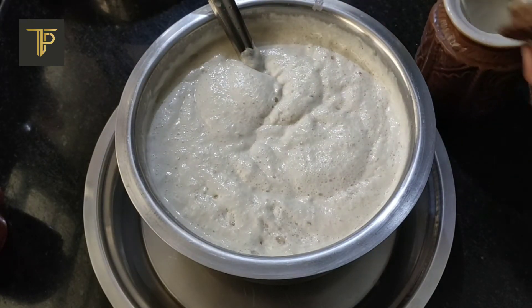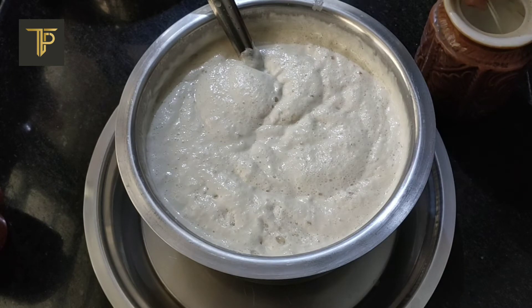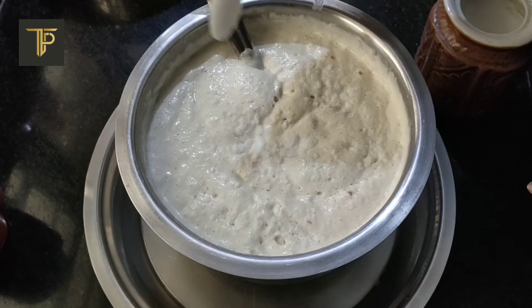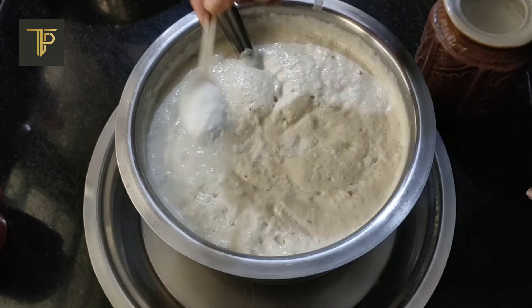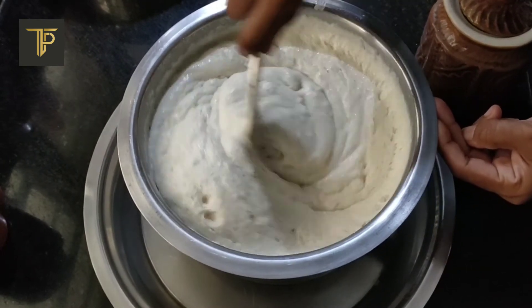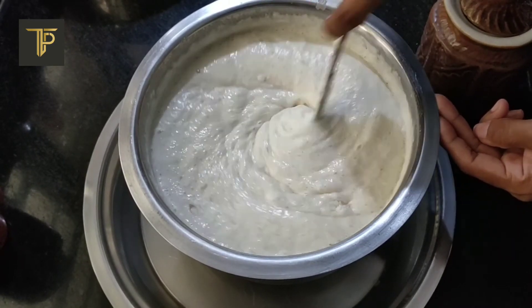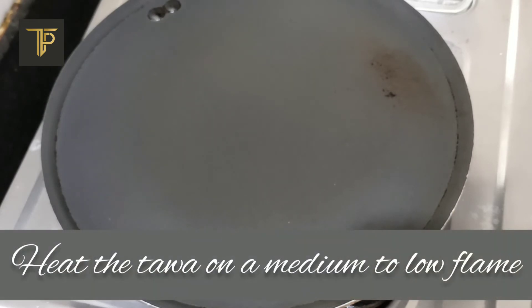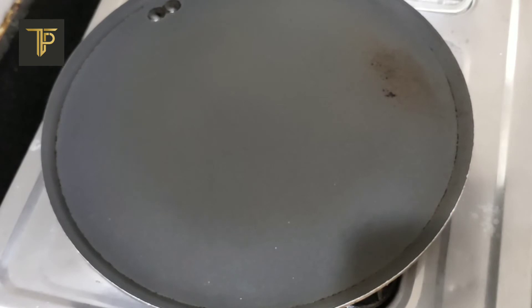Time to add salt and give our batter a good final stir so that the salt gets mixed evenly. Now we're ready to make some super soft delicious dosas. You can use a cast iron tawa or a nonstick tawa — both are equally good. Heat the tawa on a medium to high flame. Once the tawa is hot enough, grease it with a few drops of oil or ghee. I'm not doing that because I'm using a nonstick tawa.